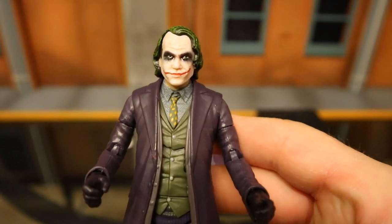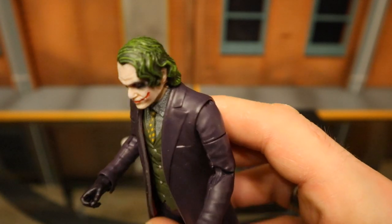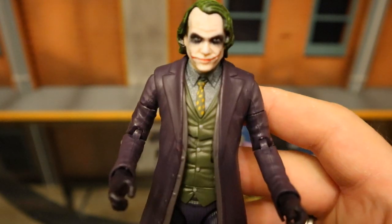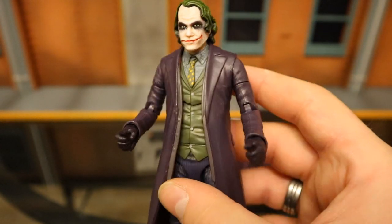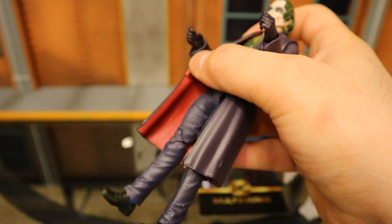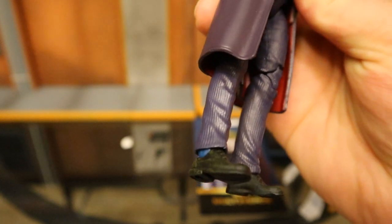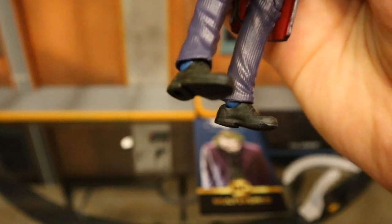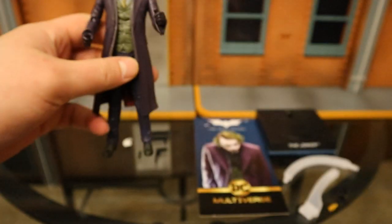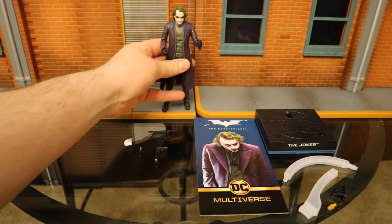Look at his face — nice sculpt. You can see the wrinkles on his forehead, darkness around his eyes, different shades of green in his hair, and a kind of crooked, uneven smile. He's got his shirt, his tie, vest, all different colors looking pretty good. Purple jacket, different shade of purple gloves, inside of the jacket's red. You can see his striped pants and almost some blue socks, although I'm pretty sure that's just the plastic underneath. Overall looking pretty good, and we'll have to see if he's better than the previous release.